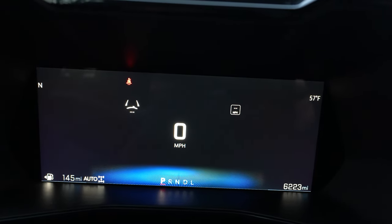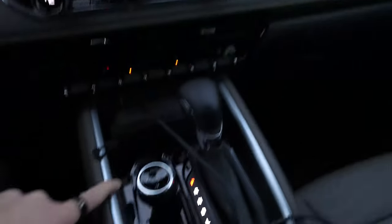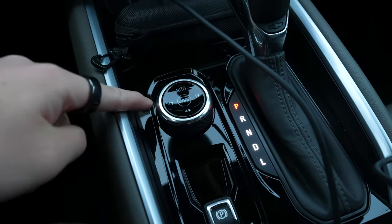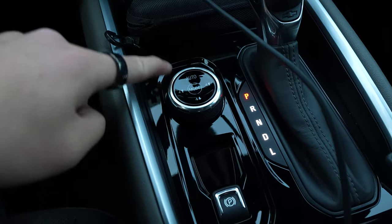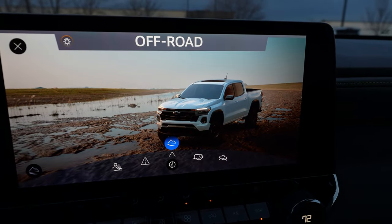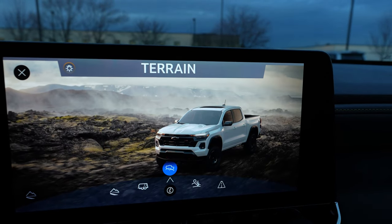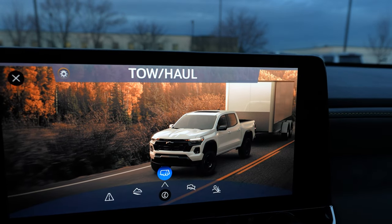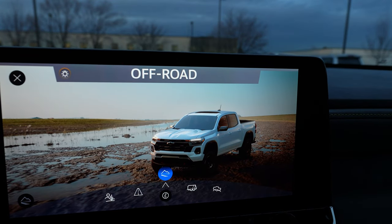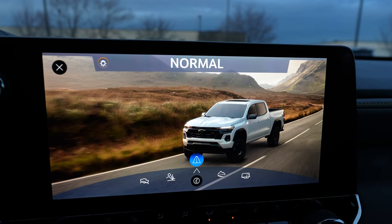You have your differentials displayed down there — four high, four low, whatever. Drive modes are here. You can change from two-high, four-high, four-low, auto. And if you turn this dial, it changes drive modes with really cool graphics. There's Normal, Baja, Terrain, Tow Haul, and Off-Road. These are very nice graphics — the new Colorado and the GMC Canyon AX4 also had great ones.